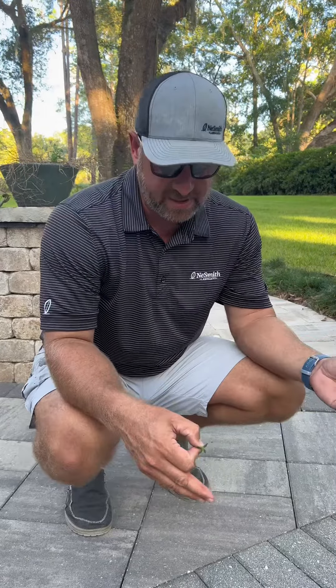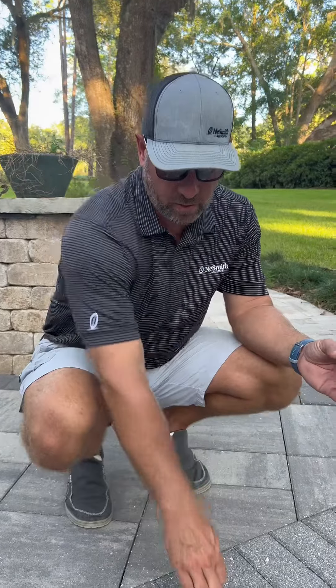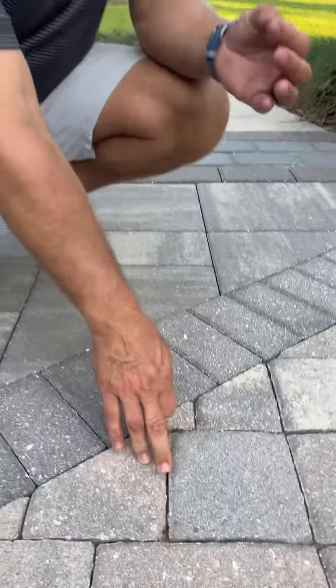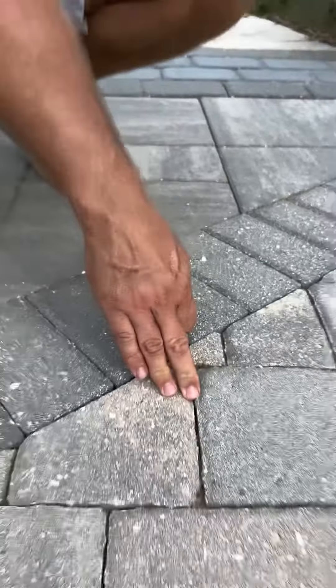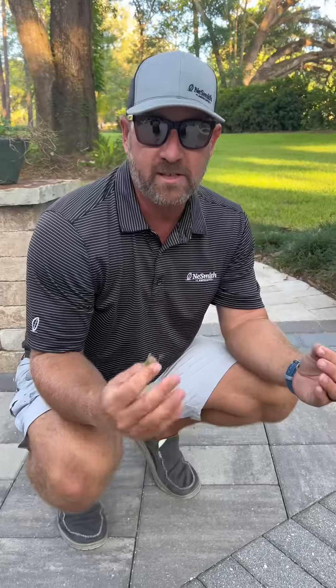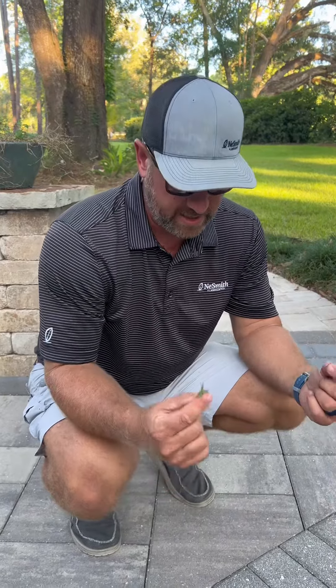I meet with clients every week and one of the main questions I'm always asked is, why do I have weeds? Well, I just explained. If poor maintenance can create it, if your joints are not full all the way to the top of the paver — which is called a chamfer — then you're going to get weeds. But even if it is properly filled, if not properly maintained — blown or even softly pressure washed two times a year — you're still going to get these little nuisances called weeds. I hope that helps you out in the future and good luck.